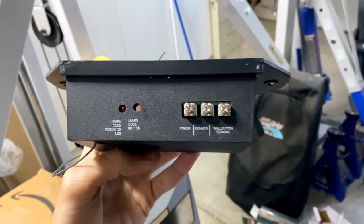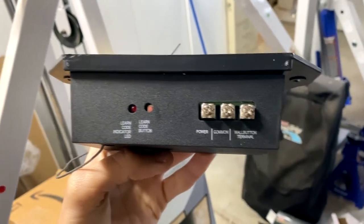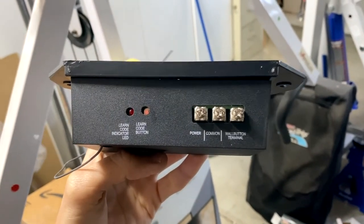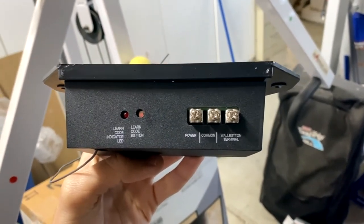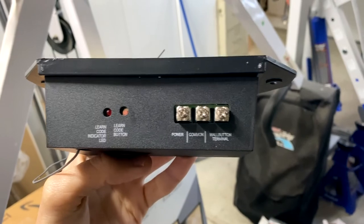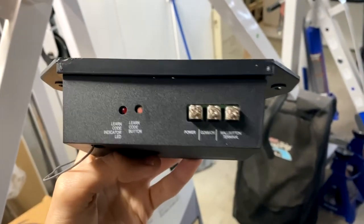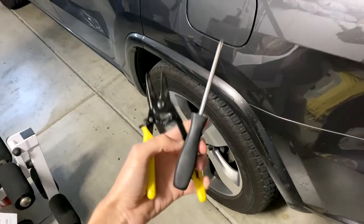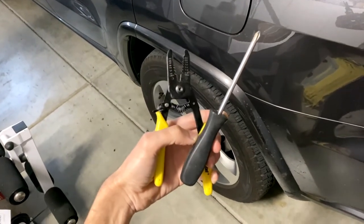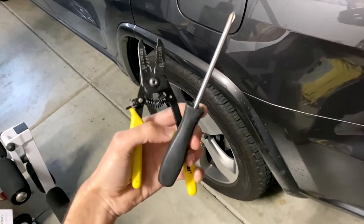Down here on the ground, we have the brand new receiver and it has three terminals: power, common, and wall button. How the wiring works: one set of wires goes from the power and common terminals up to the transformer that plugs into the wall. Then another set of wires goes from the common and wall button terminals on the receiver to the wall button terminal and common terminals on the actual opener unit. You'll also need a Phillips head screwdriver to loosen the terminals on the new receiver, and a set of wire strippers to strip the wire ends.